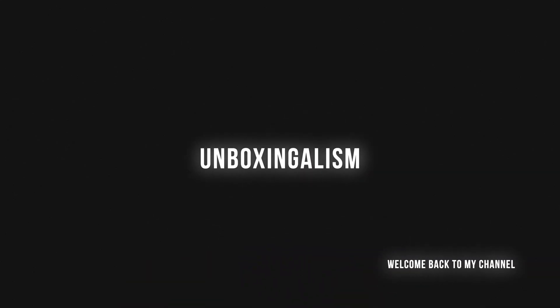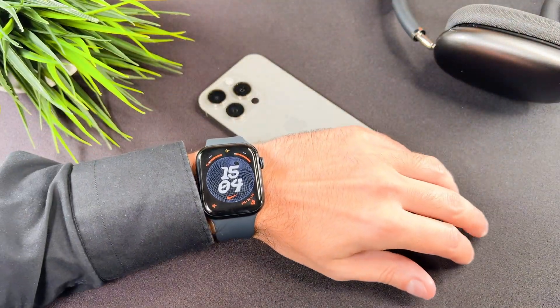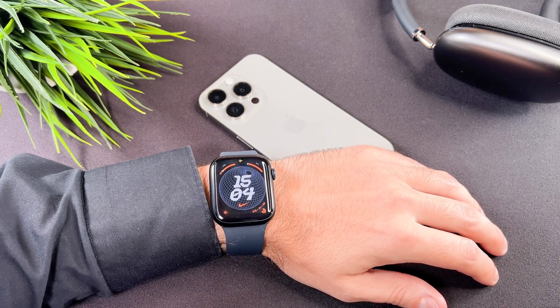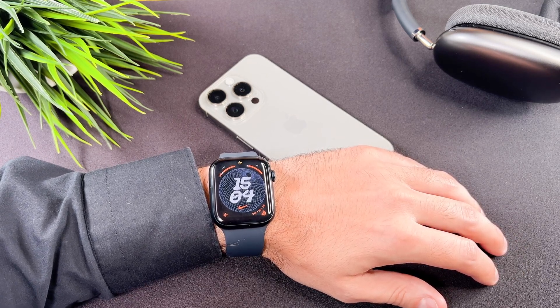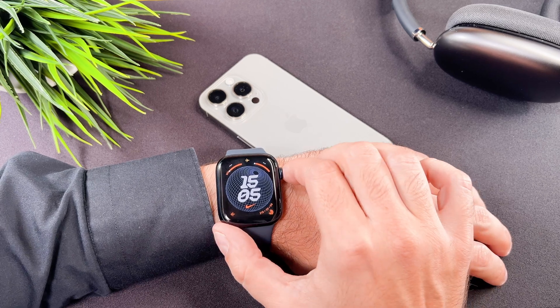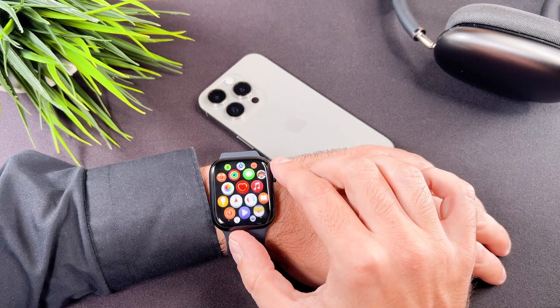Hi everyone, Unboxingalism here and welcome back to my channel. In this short video I will show you how you can turn off the always on display on your brand new Apple Watch. I must tell you that I really like the always on display. This is not a lifesaver thing, but it makes it more comfortable to use.